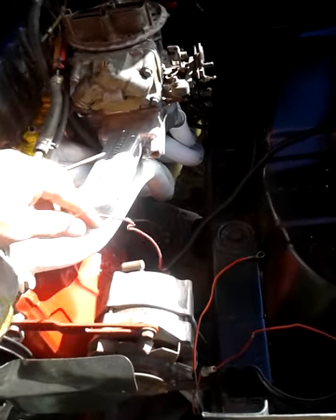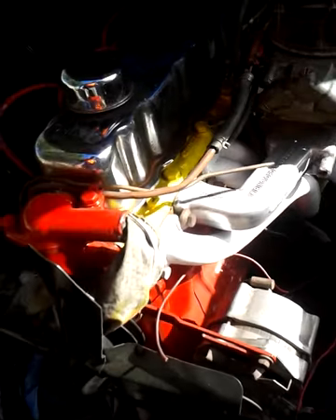So yeah, I needed the thicker stuff for here and over here. But yeah, so the only thing that's left to do on the wiring is to run the wires for the amp gauge to the alternator.